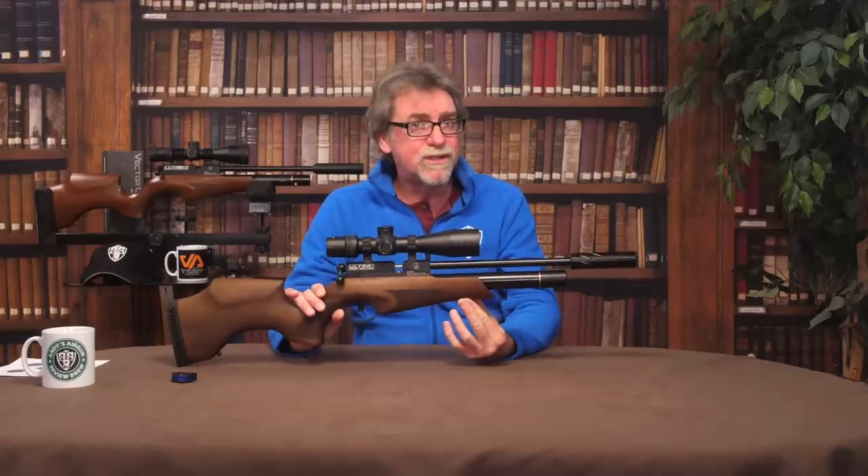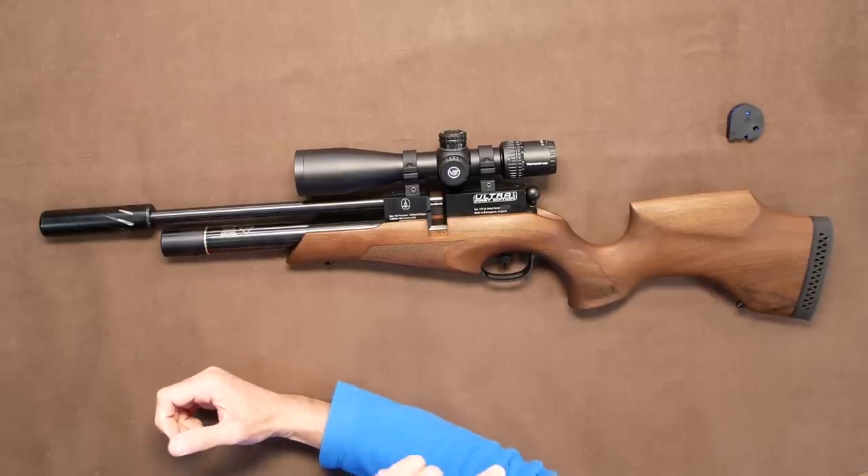I've been really looking forward to this because the one I tested and reviewed at the launch was a .22 calibre and it performed really well, but I do prefer to get my hands on a .177 for testing. Mainly because I only test by punching holes in paper rather than any form of pest control, and I do love the accuracy and flatter trajectory of a .177 calibre. Hence this first edition, which is indeed my .177. So without further ado, let's start this as always with the walk around, shall we?